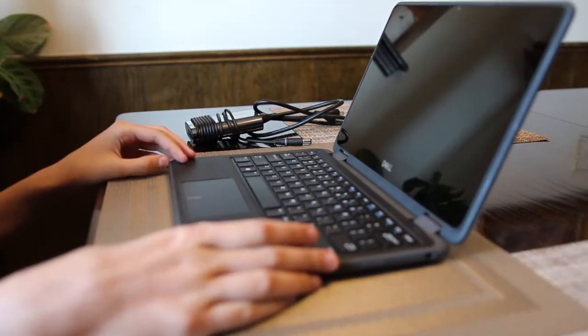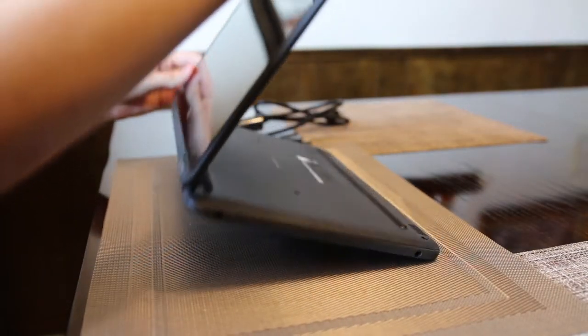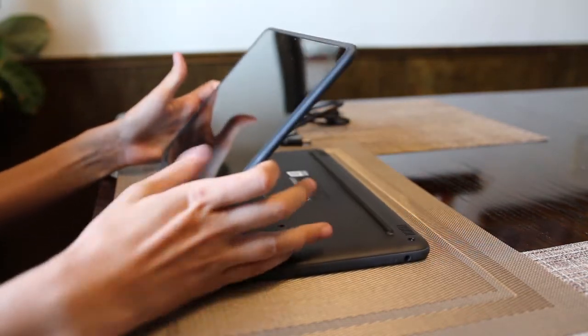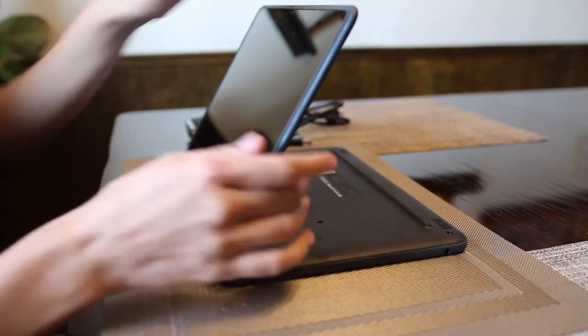Here it is in laptop mode. You simply fold the screen backwards and it can exist in tablet mode, flat or with the screen elevated, or you can also flip it around into tent mode.